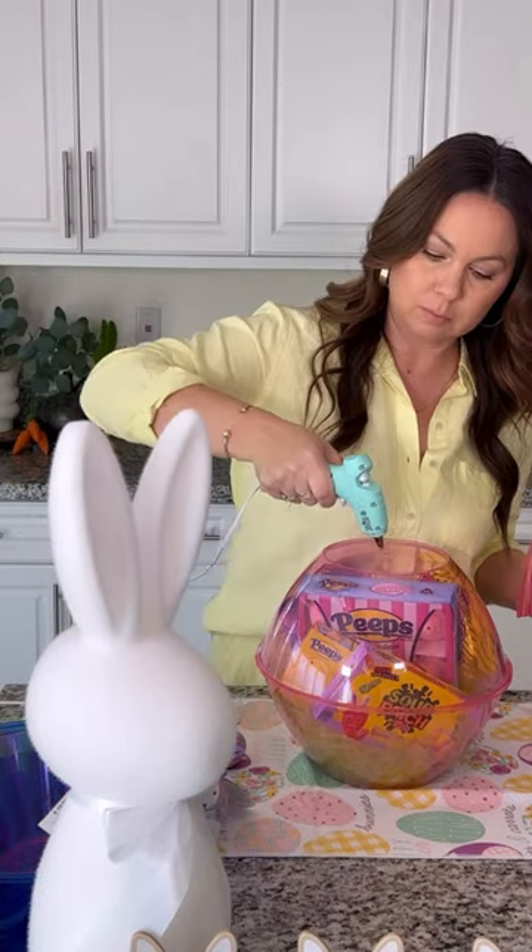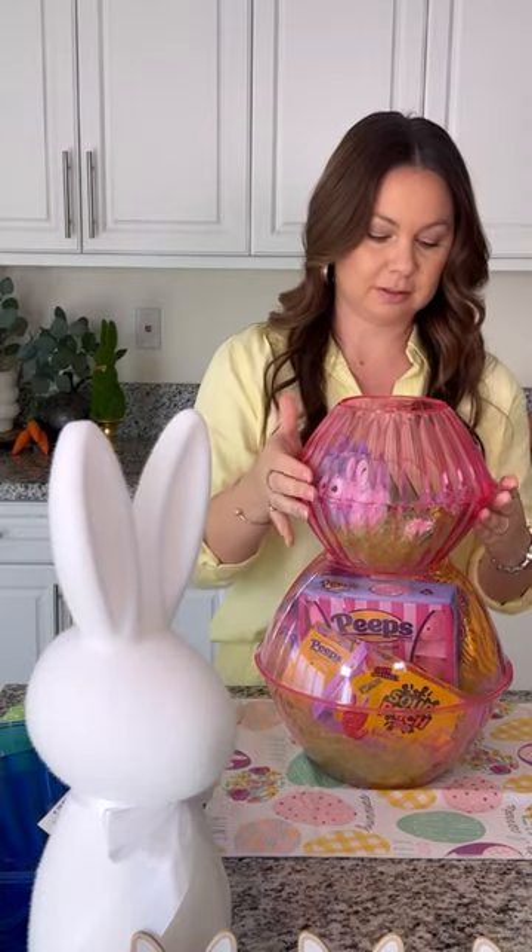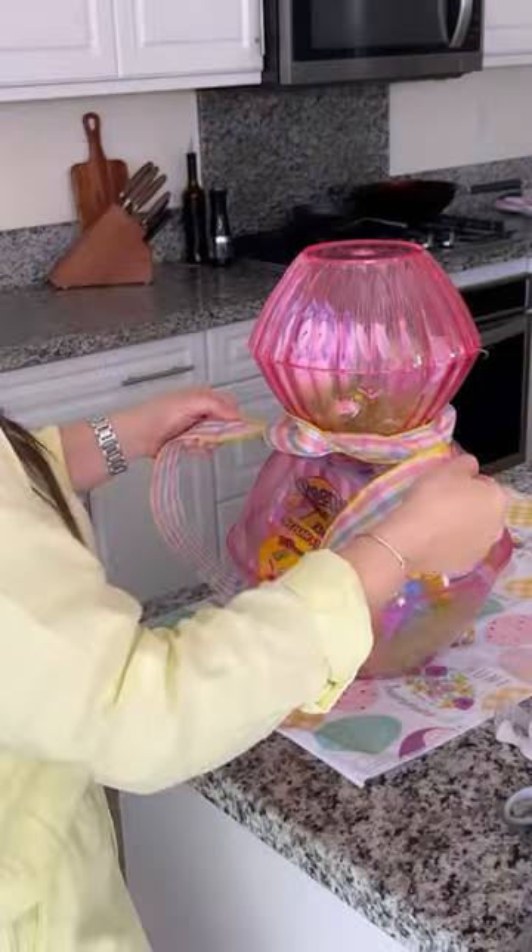Now let's grab the small bowls. I glued on top and filled it with more treats and secured with tape. Add a bow to create a neckline.